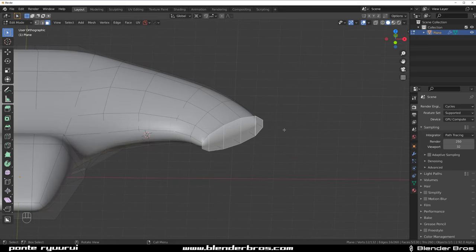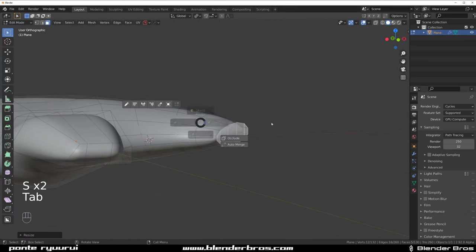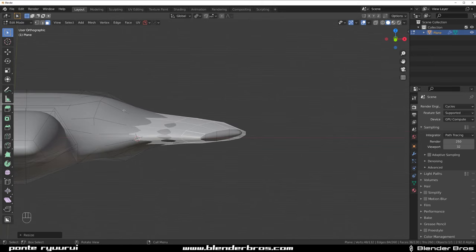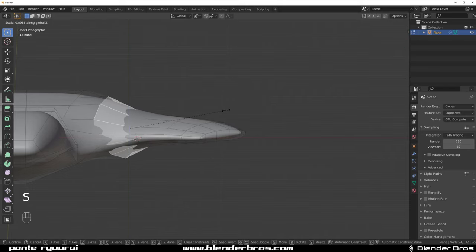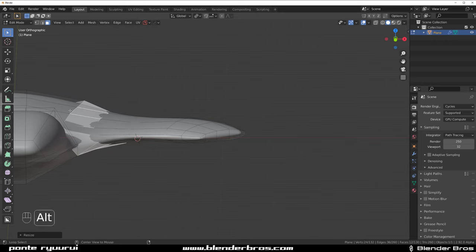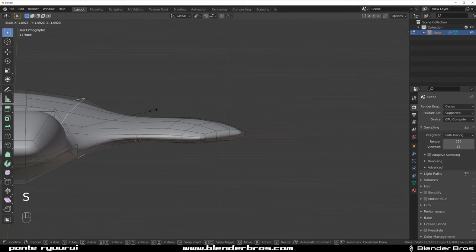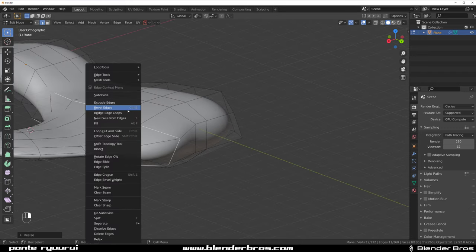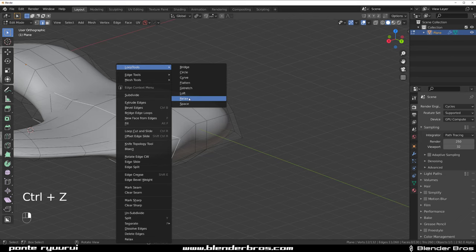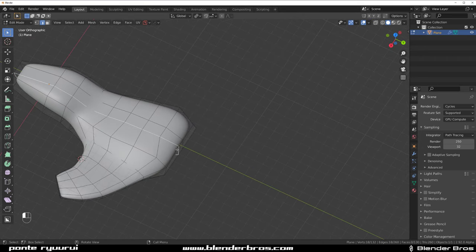Equal quad size will ensure that when you SubD the mesh you're not going to run into weird problems. These wings are way too thick, so SC to scale them down on this one too — SC scale it down. Grab this one and scale it up. Now we need to relax this one as well — LoopTools Relax and repeat it a few times.